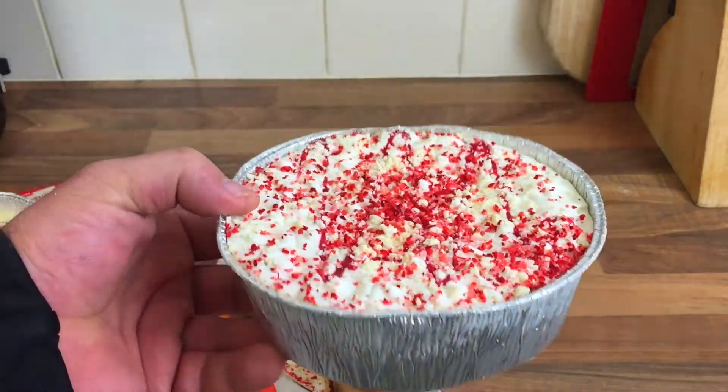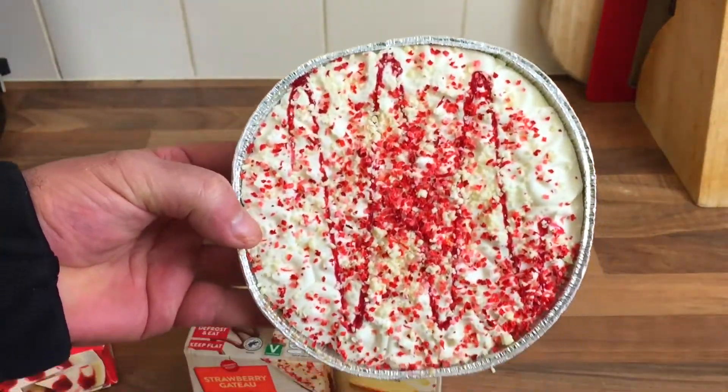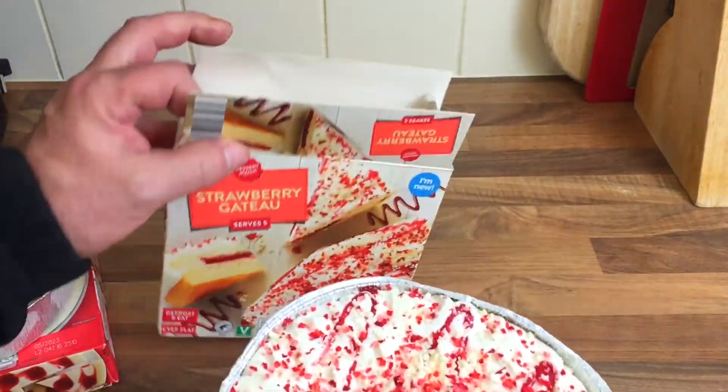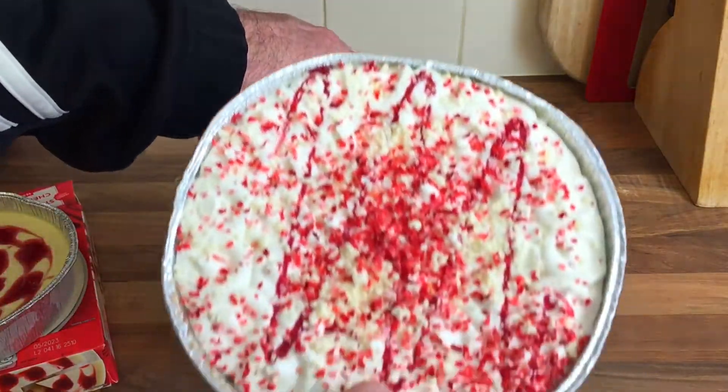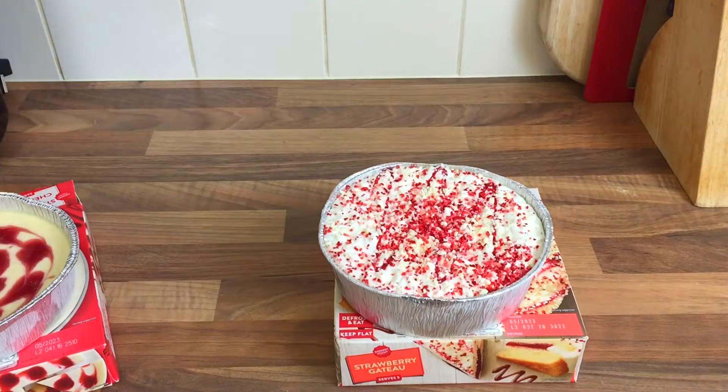Now if you've got a sweet tooth for the family, just slice a piece and you're laughing. I can't try them yet — they've all got to defrost. So what I'll do is when they're all defrosted we'll have a little taste test. I'll bring you back when they're defrosted — it's going to take a few hours, so it'll probably be night time by then.